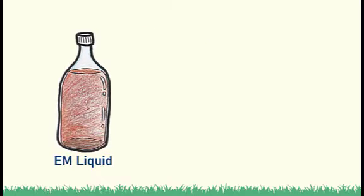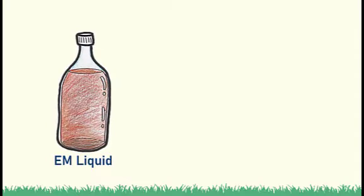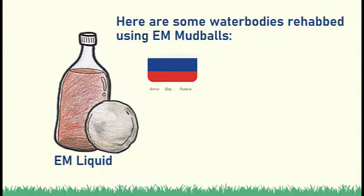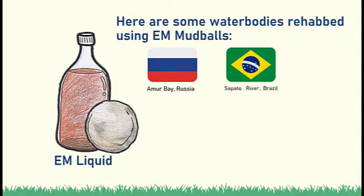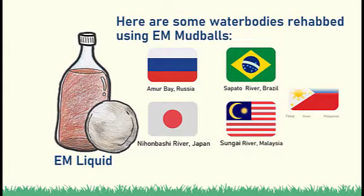Studies prove that EM mud balls are effective in rehabilitating water bodies. They have been used in improving water quality of different water bodies such as Amor Bay in Russia, Sapato River in Brazil, Nihonbashi River in Japan, and Sungai River in Malaysia.